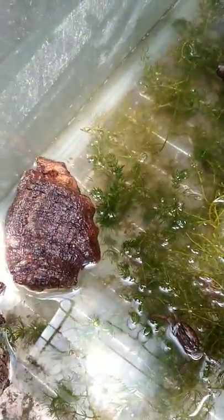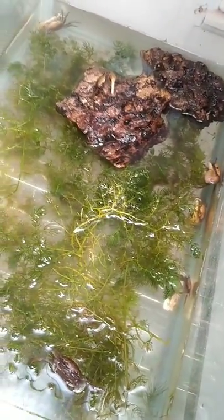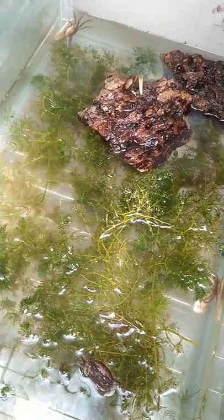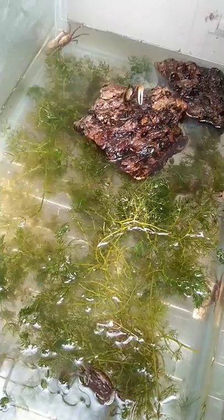Okay, we'll put it back in. So these guys like really shallow water. I just put in some pieces of cork bark for them to climb out on, because they do kind of like just hang out on land for a little bit. You've got to put a decent amount of cork bark in there, because the males will definitely fight for territory.